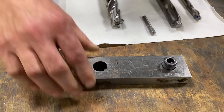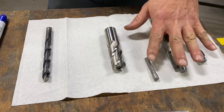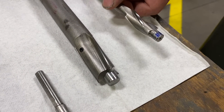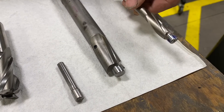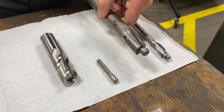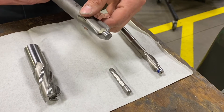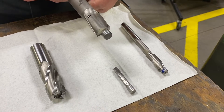We have a couple of different counter boring tool options. Starting off with piloted style counter bore tools: one is a fixed pilot counter bore tool, which is specific for a type of cap screw. Then we have an interchangeable pilot counter bore tool, which allows us to change out the pilots with different sizes versus the through hole in the part and the outside diameter of the counter bore itself.